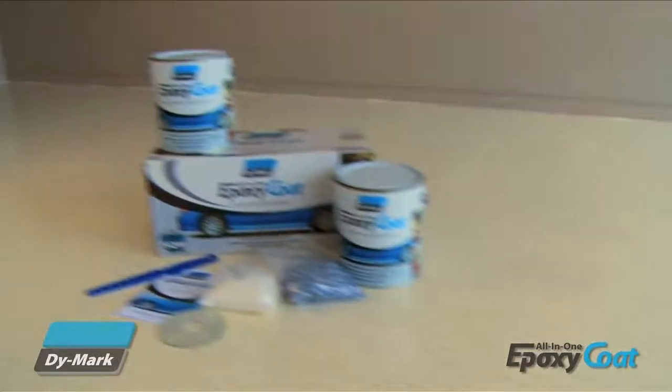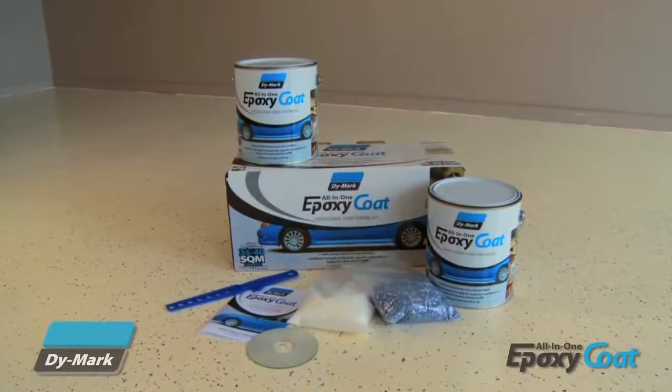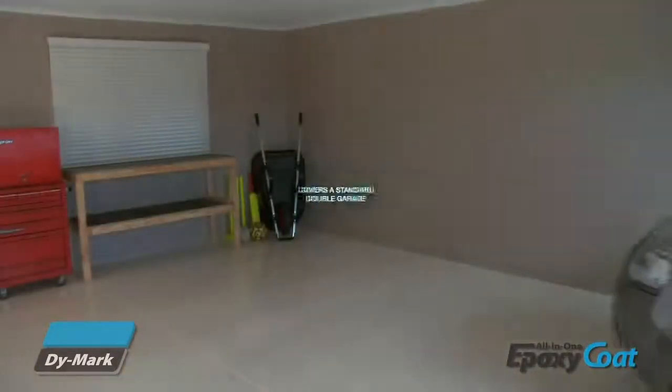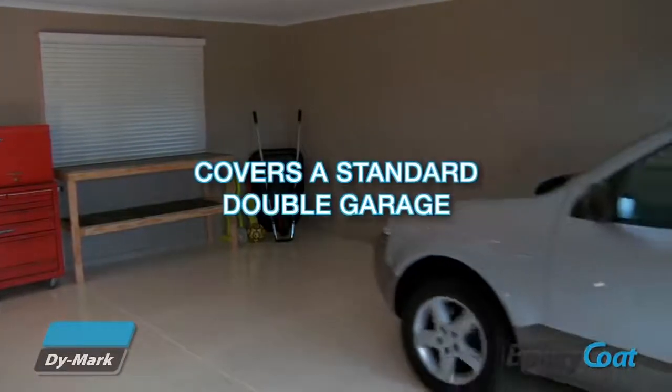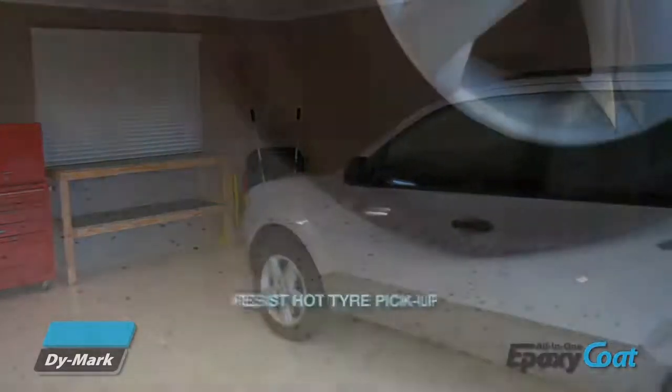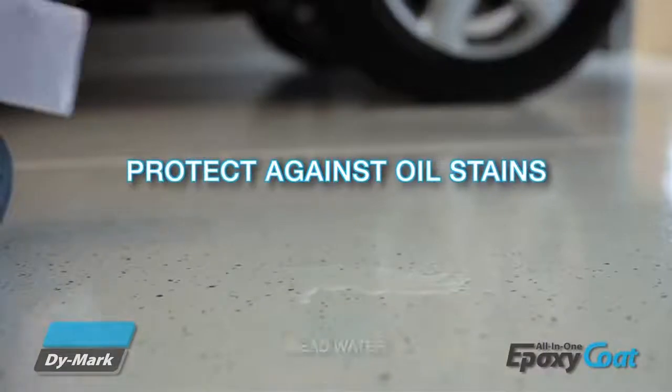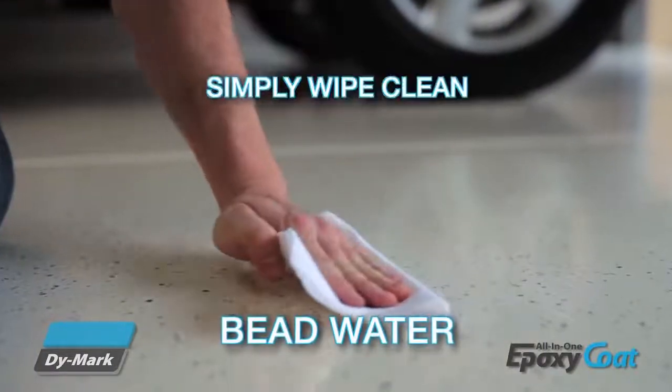Dimark's Epoxy Coat, a single coat flooring system, is the ideal way to seal and protect your concrete floor and transform your garage into a space you'll want to show off. The kit will cover a standard double garage, resist hot tyre pick up, protect against oil stains, bead water and simply wipe clean.